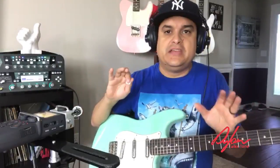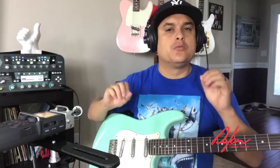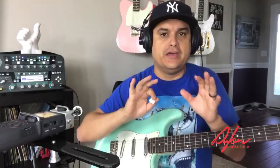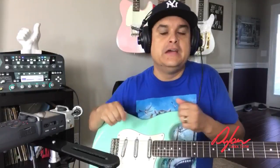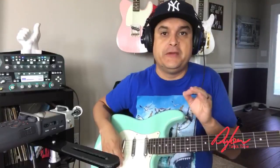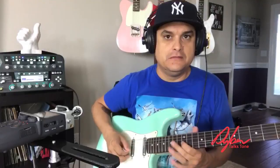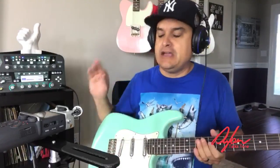I really dig how flexible these things are. They can be really, really crystal clear clean — that's kind of the strength of a lipstick. If you go back to the late 50s and early 60s Danelectro kind of stuff, that's what they were for: really super clean stuff. You put a little bit of hair on them and they get that kind of fuzzy tone.